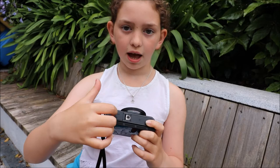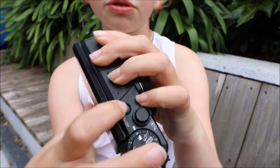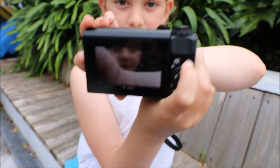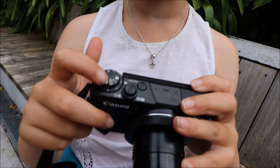You press this red button to turn it on, then press this button to start recording — it's recording right now. Turn it off by pressing it again. To change it to photos, it's currently on video because I've been filming and vlogging.